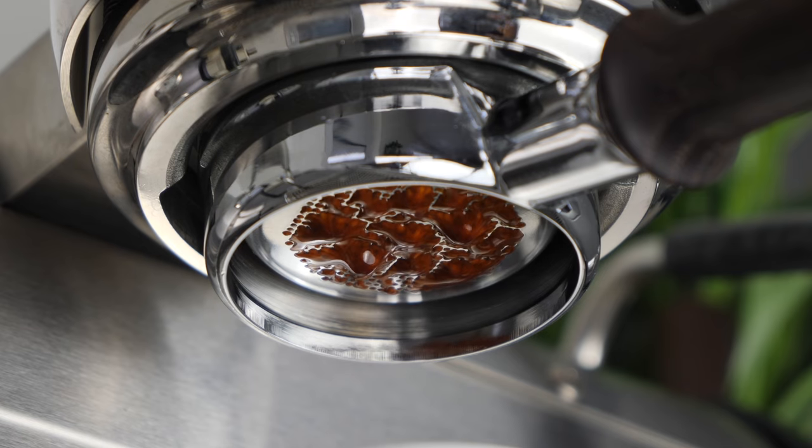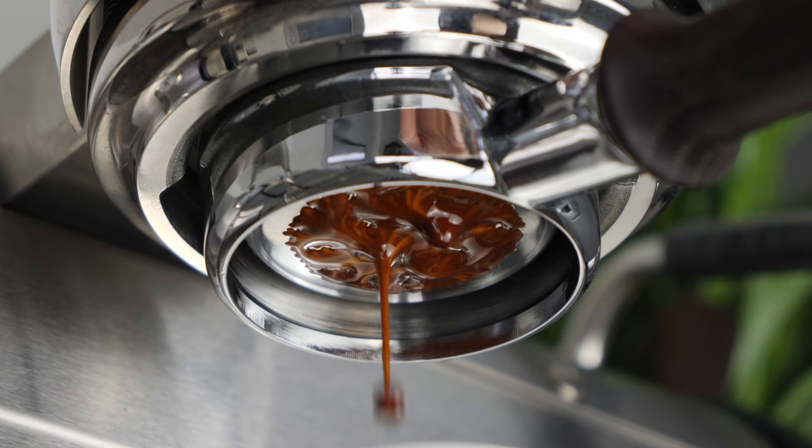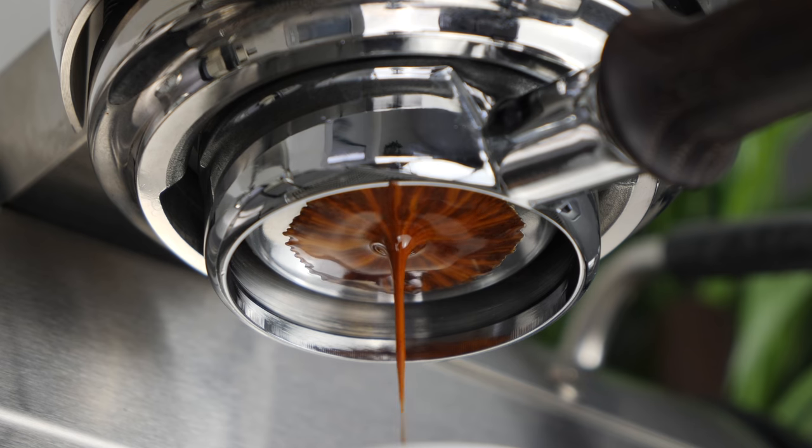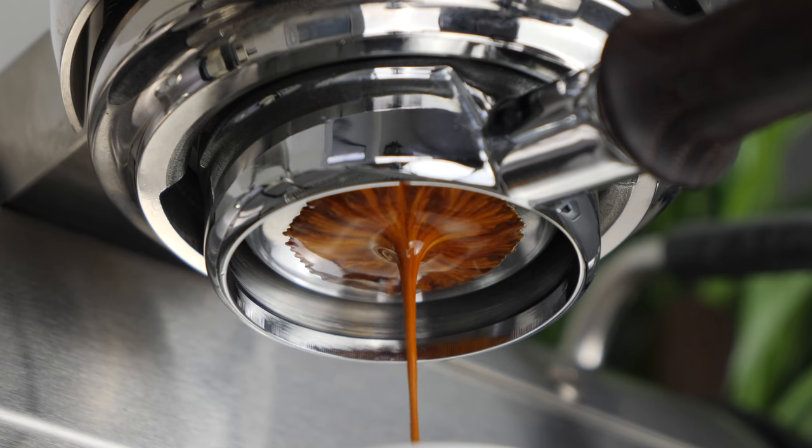Today we'll be focusing on setting our needle valve, selecting our brew recipe, and adjusting our grind size to achieve the target total contact time. At the end of the video I'll also share a starting recipe that I find works really well for a wide range of coffees. Before we start brewing, I want to give you some tips so that we can make sure we're drinking those amazing espressos as soon as possible.